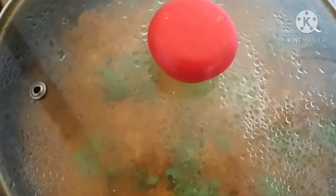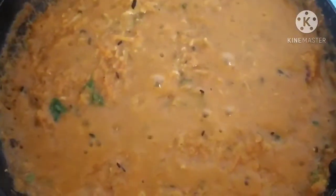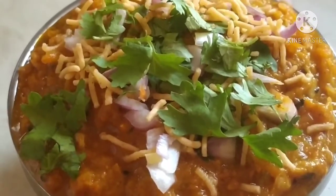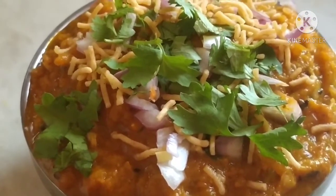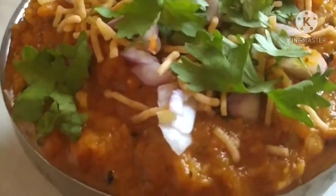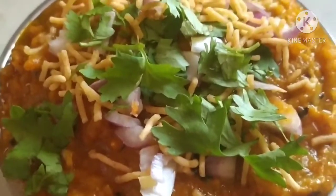After 6 to 7 minutes, our sabzi is ready and we will serve it now. Friends, I have served the sabzi in the bowl and garnished it with coriander leaves, some pieces of onion, and sev. If you like my recipe, please like, share, and subscribe to Visaba Foods channel. Thank you.